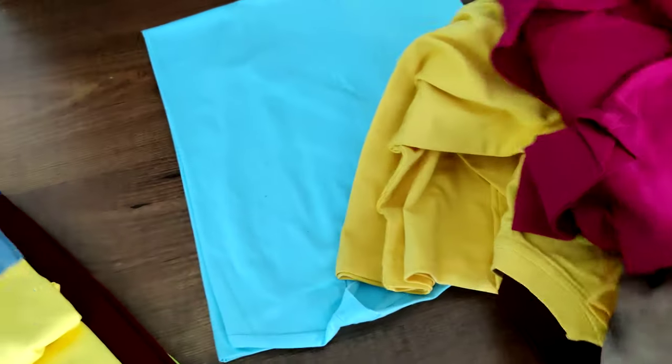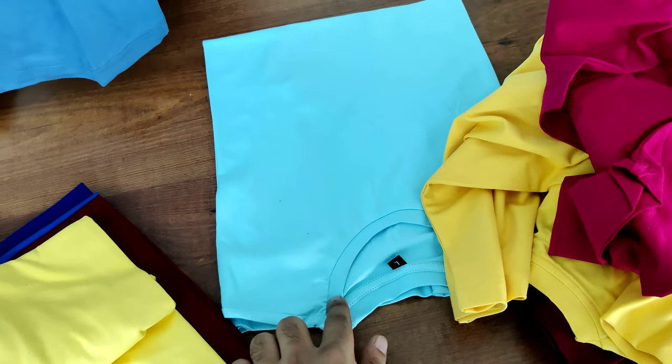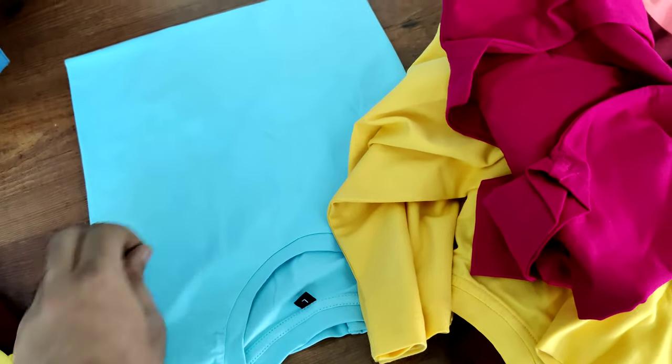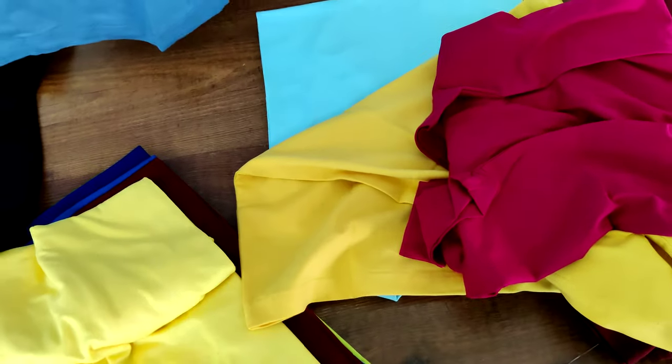We have a lot of colors in that fabric. This color is also 160 GSM organic cotton, and this one is also 160 GSM organic cotton.